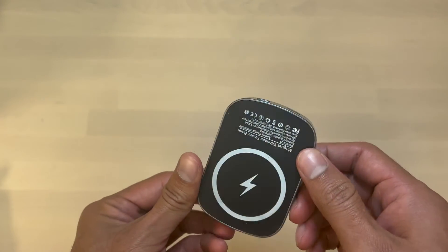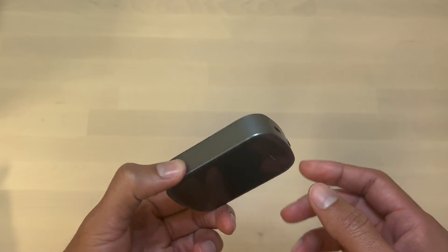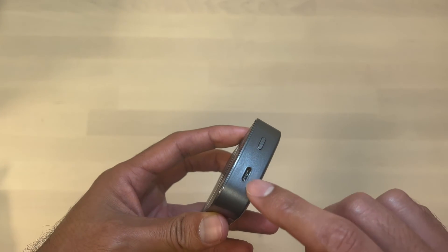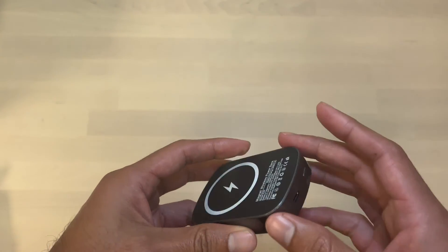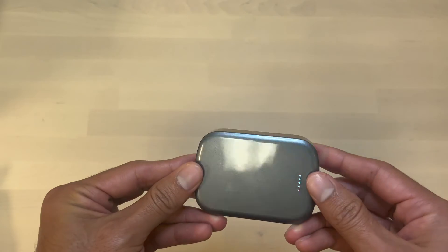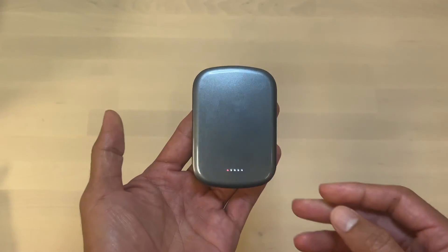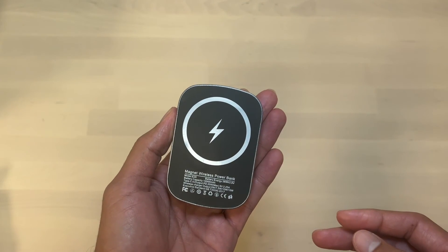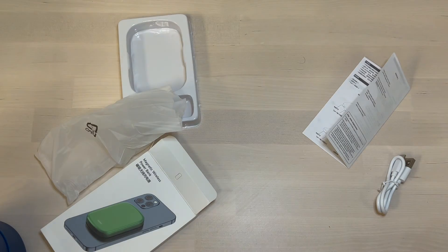If you are constantly running out of battery and need a quick charge, this product will satisfy this requirement under $30. However, if you are looking for a power bank with more features and that integrates well with the Apple ecosystem, then the Apple MagSafe charger will be a better option.